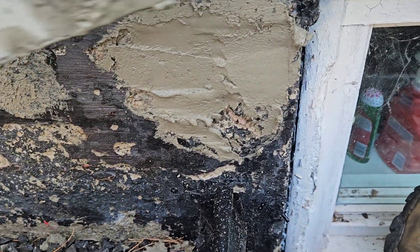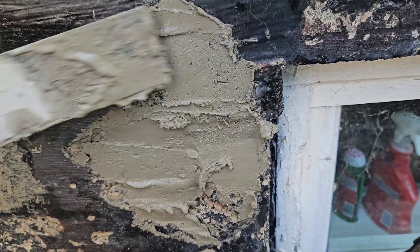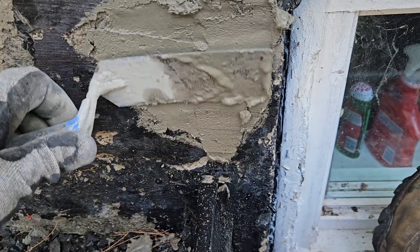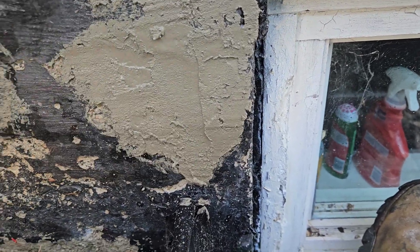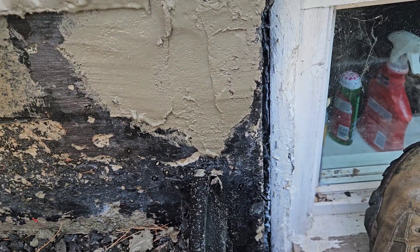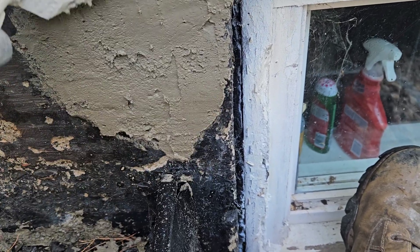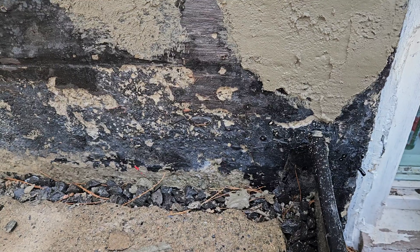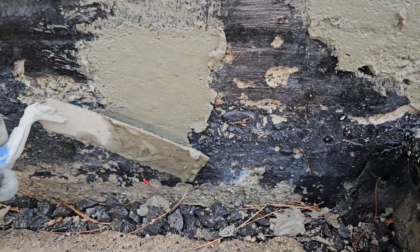I can tell by the color — my concrete's so moist. And to get a quality job, don't skimp on the material. Spend the money. I'm telling you, these professional products that you can get, they do the job that they are intended to do, and they do it well.